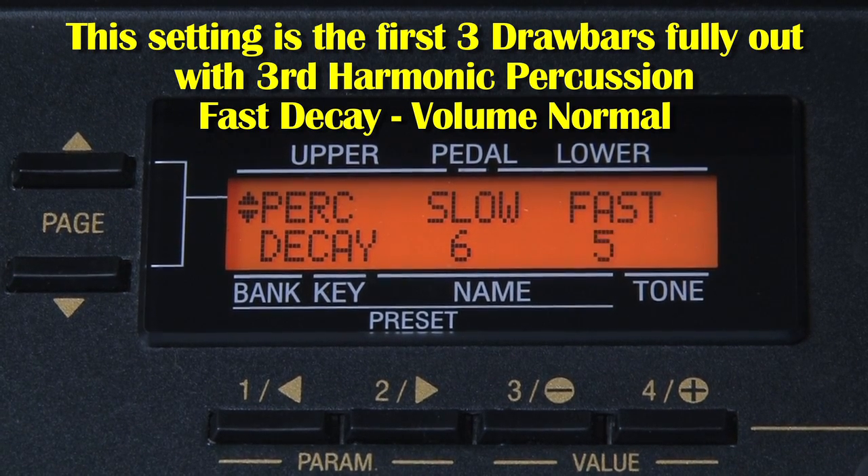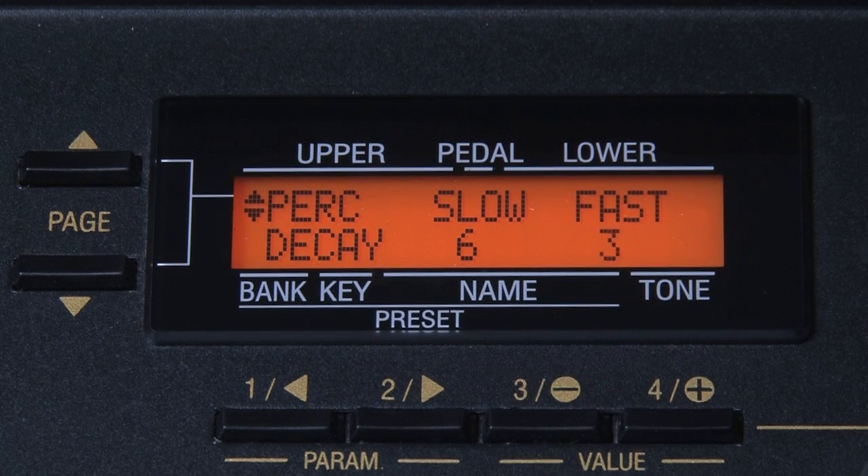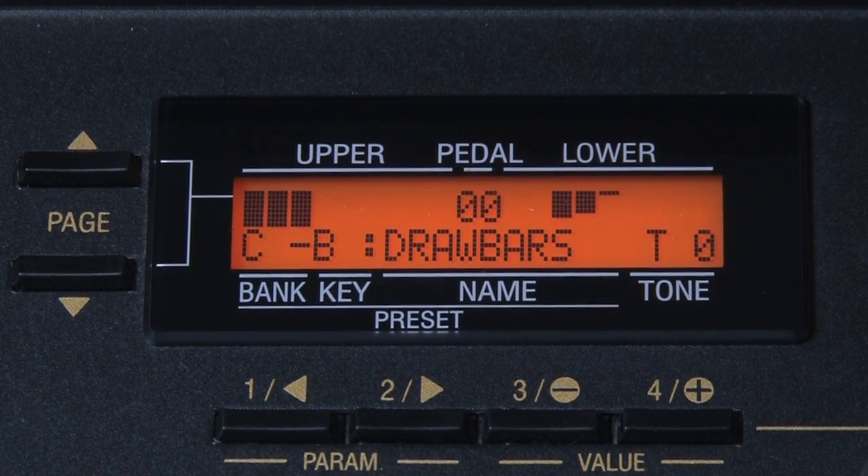I've been going back and forth between 5 and 4, and I think I've finally settled on 5 for the moment. It is of course all down to personal preference and the kind of music you intend to play on your Hammond XK3. I'm now going to put it back to the factory setting of 3 on the percussion decay and play one or two little runs and fills so you can make your own mind up.